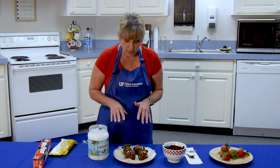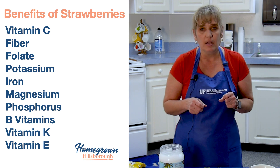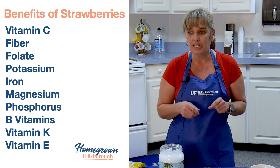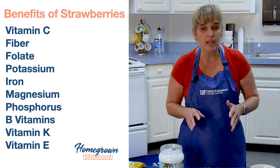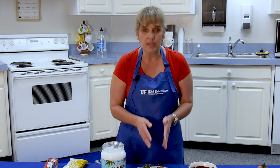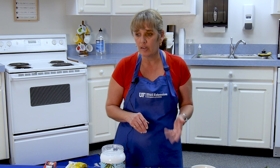Let me tell you a little bit about the nutritional value. Strawberries have a lot of vitamin C, fiber, folate, potassium, iron, magnesium, phosphorus, B vitamins, vitamin K, and vitamin E — so they do have a lot of nutrients. This is a healthy treat, but of course everything in moderation. You wouldn't want to eat all four; maybe one or two would be a nice serving size.